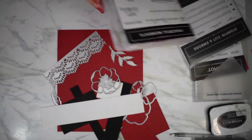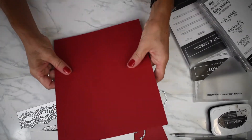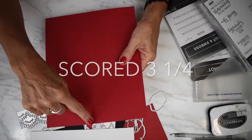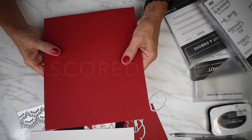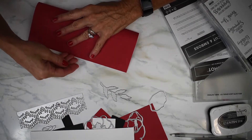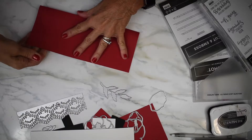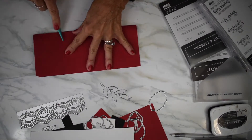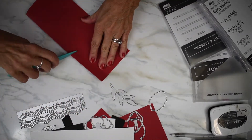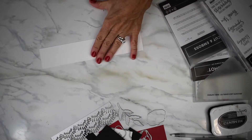My base cardstock is the real red and this is nine by seven and a half, scored at three and a quarter. This is called a slim line card. I'm going to fold this right now and we'll get going. Let's get stamping right away.